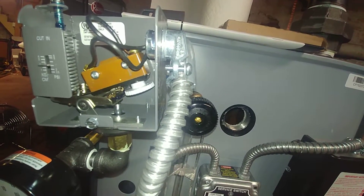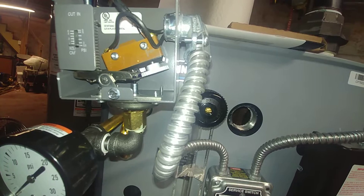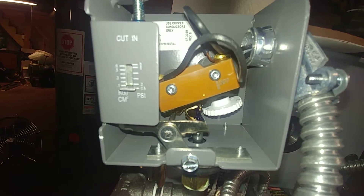What we're going to do is turn it down. Let's turn it down to where it's bottomed out — at 0.5 PSI.